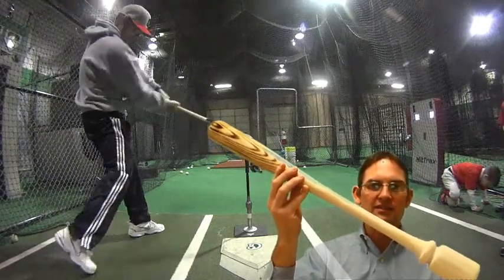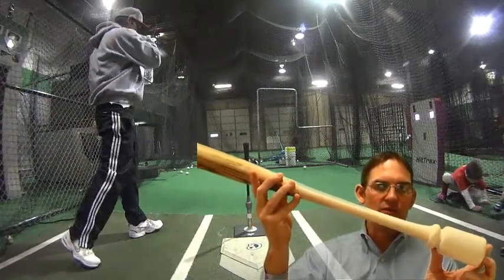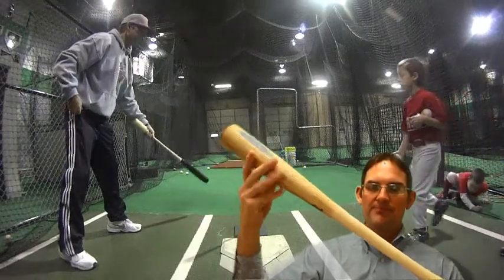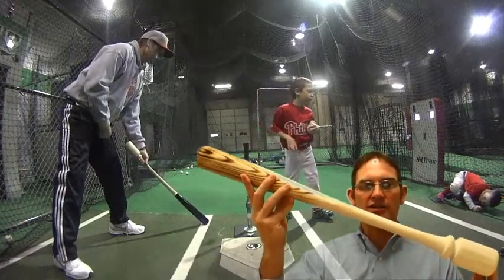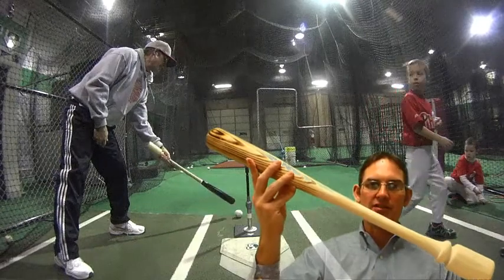I'm also working with a physics teacher regarding the science of the bat — trying to determine how much weight is required on the back end of the bat to actually counter the barrel. It's extremely interesting research that I'm doing right now.